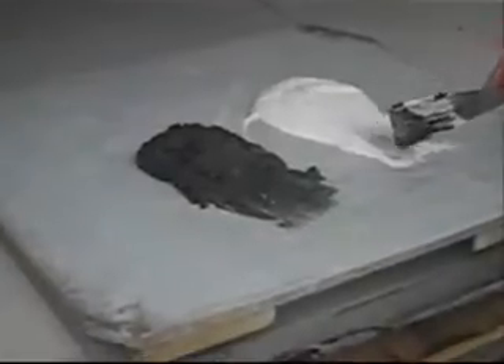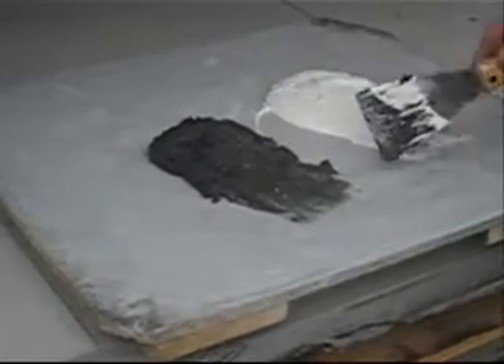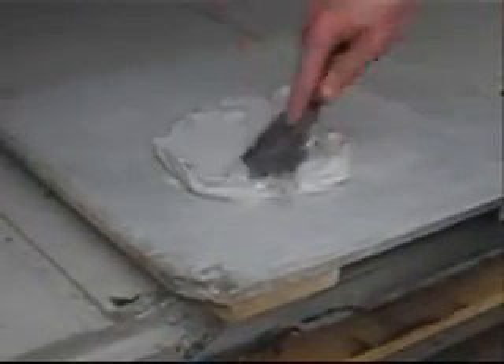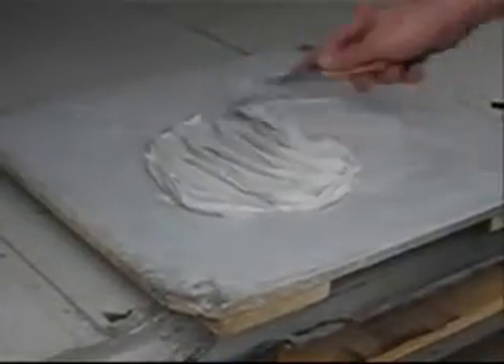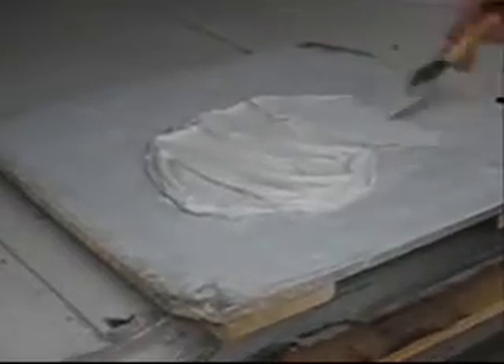Getting equal parts of A and B — the black and white — once starts to mix it together to a uniform consistency. When it's mixed to a thorough grey consistency, with no black or white shine, it can then be applied.